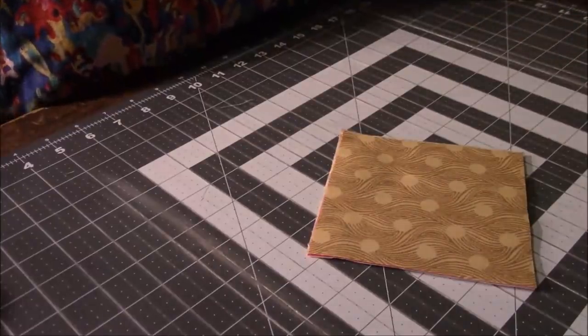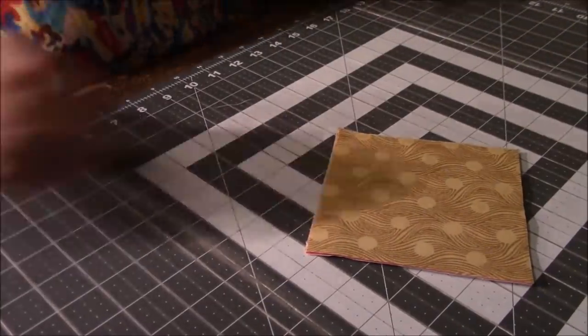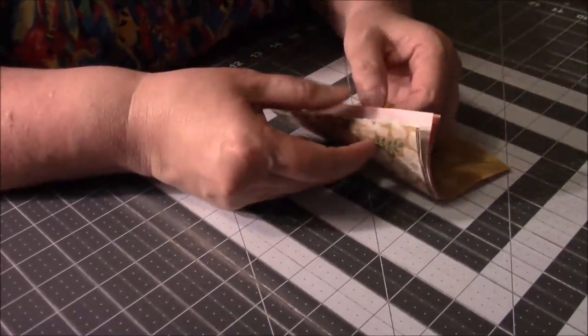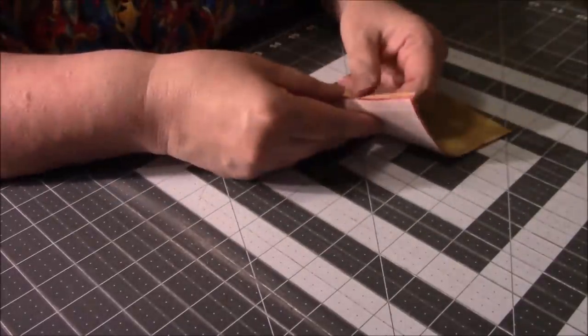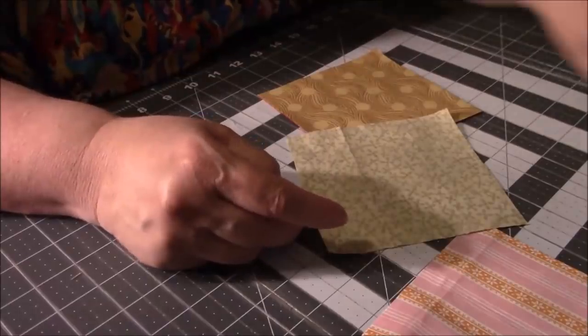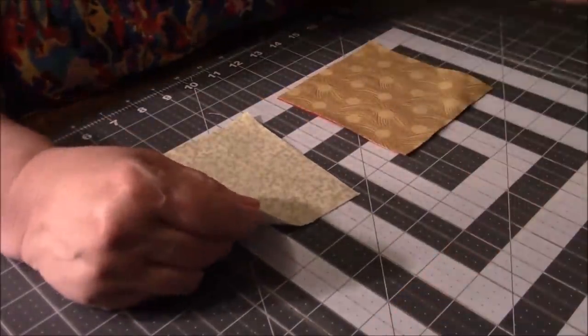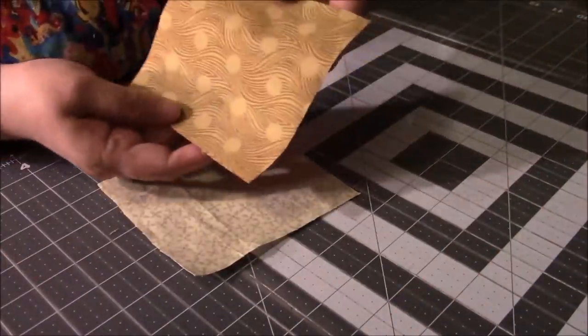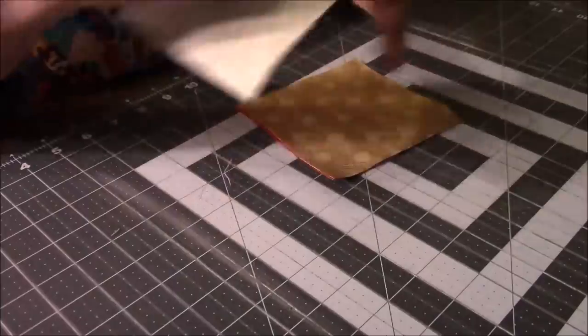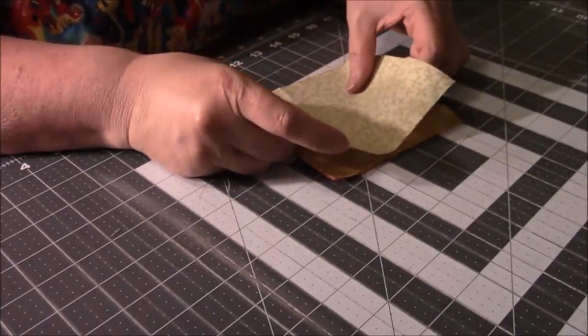It's nighttime — I'm doing a nighttime video. It's so cozy but it's so dark. I'm going to take three of these. I don't think I have any kind of a plan at all, but let's just take these three — so I've got like a golden, a pink, and this one — all right sides up.